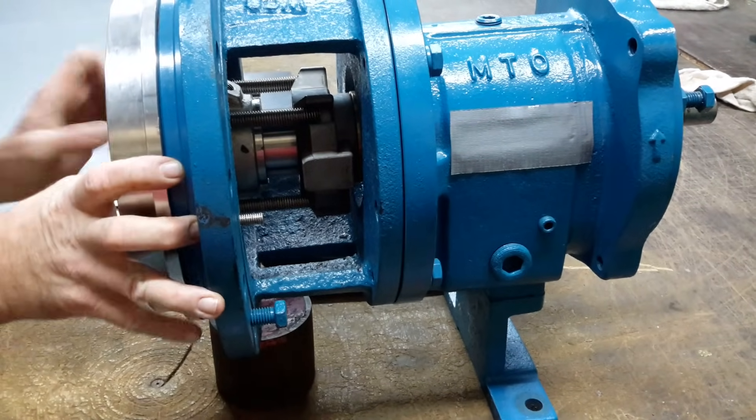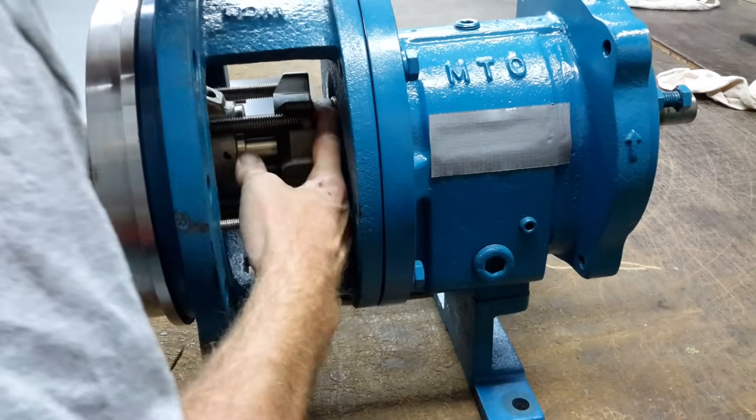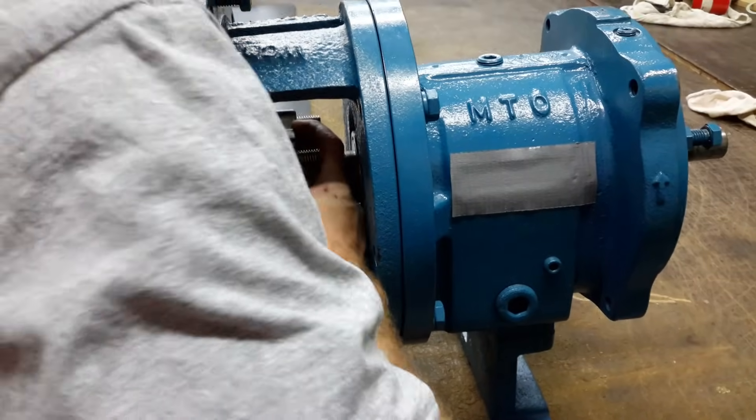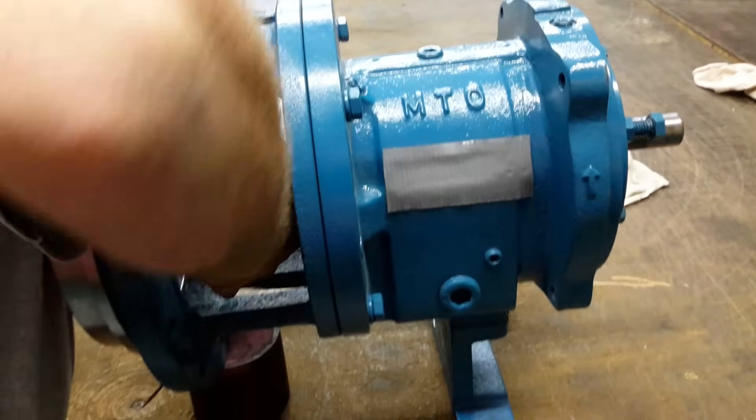You should have the sleeve all the way back. I like to run my hand behind me here, push it right up to meet your stuffing box.